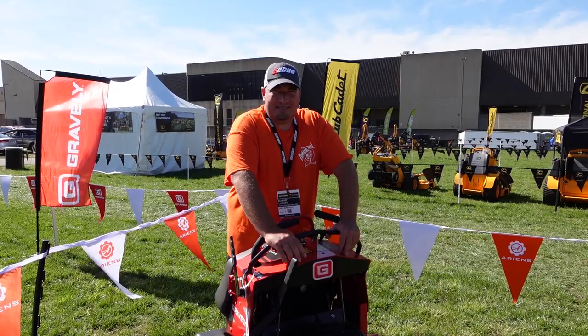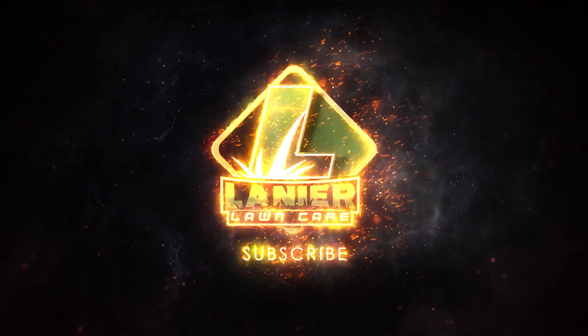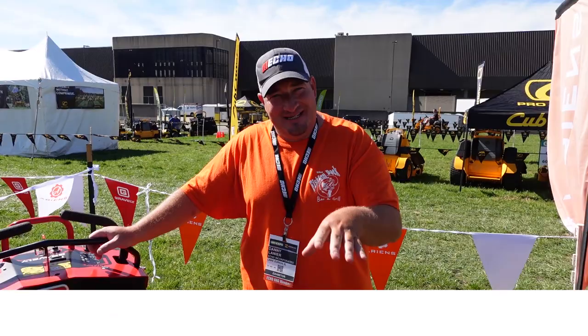What's going on guys? Danny Lanier Lion Care. Today we're going to talk to you about the new Gravely Z-Stance 48 and show you what some new features are of this mower. We're going to tell you today about the new Z-Stance 48 from Gravely.